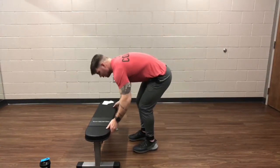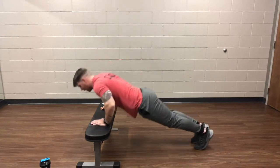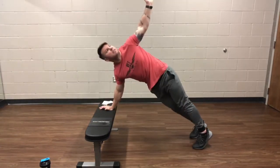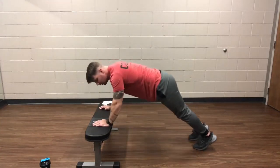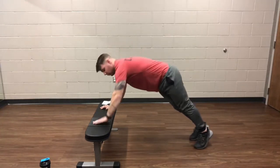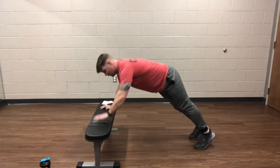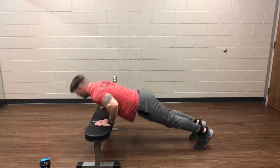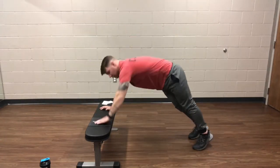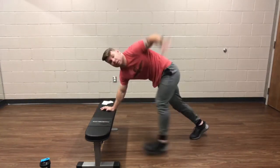Into those push-ups, guys. Last round for the push-ups. Good solid turn, put that hand to the sky. Over halfway. Quick 10-second break and we'll go into the last one.